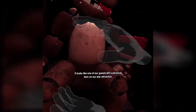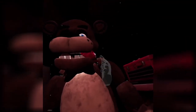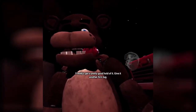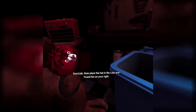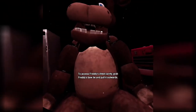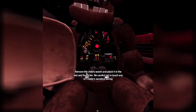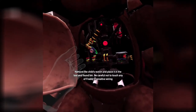It looks like one of our guests left a personal item on our star attraction. Let's return it to the lost and found. Carefully grab and remove the child's hat from Freddy's mouth. Freddy's got a pretty good hold of it. Good job. Now place the hat in the lost and found bin on your right. Is that my right? I don't know my right. Let's make sure there isn't anything else stuck inside. To access Freddy's chest cavity, grab Freddy's bow tie and pull it outwards. Well done — Freddy's chest cavity is now open. Remove the child's watch and place it in the lost and found bin. Be careful not to touch any of Freddy's sensitive wiring. Oh my gosh, I did it!